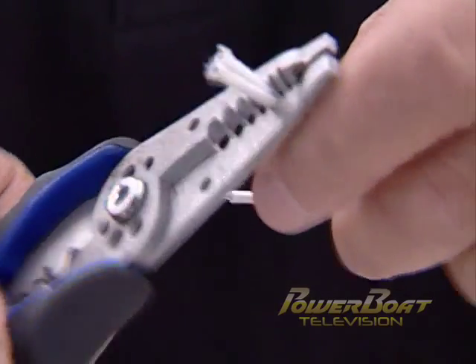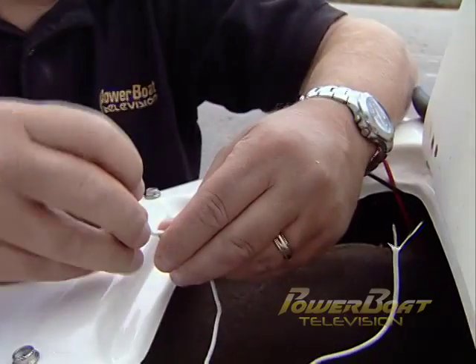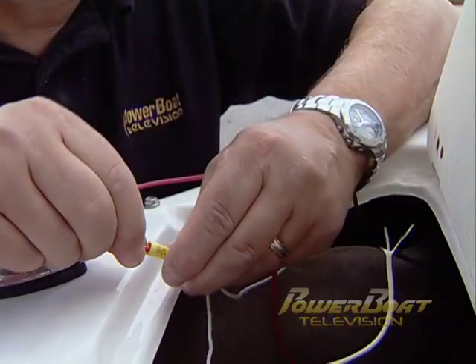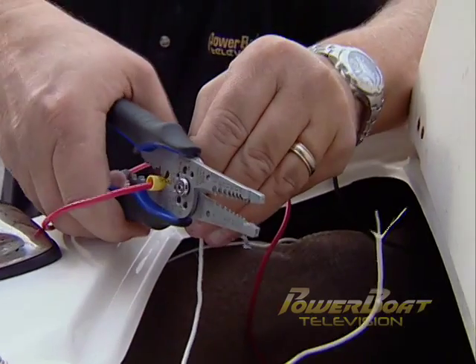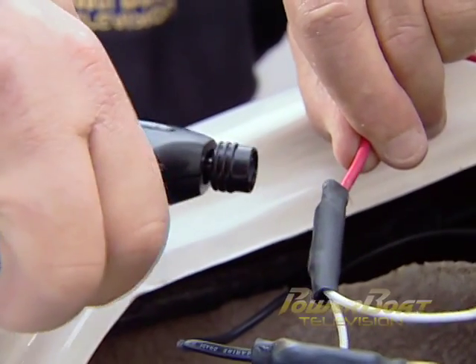Next, I stripped all of the wires for the power supply and light. Wires from each light were twisted together and inserted into a barrel connector, then a heat shrink tube was placed on the power wire. The wire was inserted in the connector, the connector was crimped, and using a butane torch, the heat shrink tubing was sealed in place.